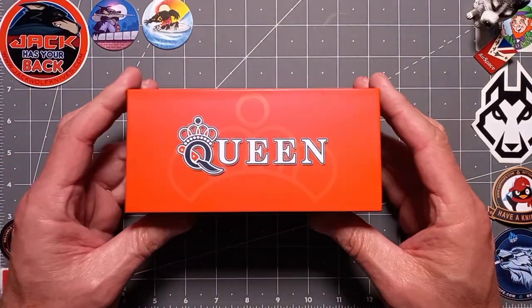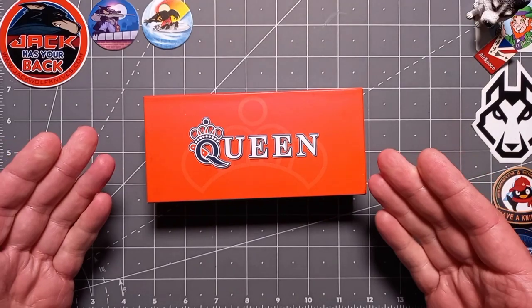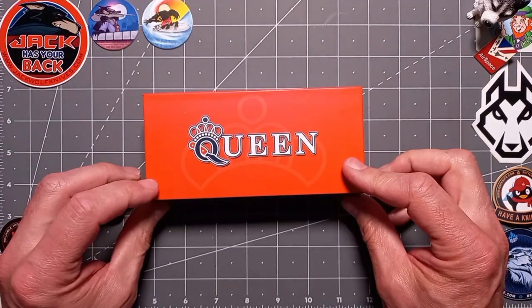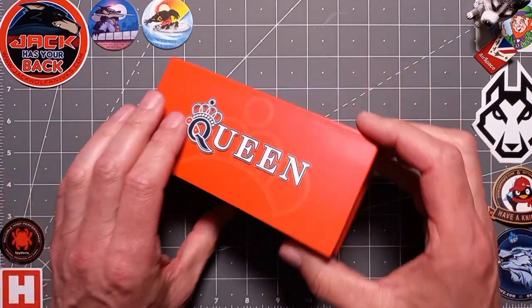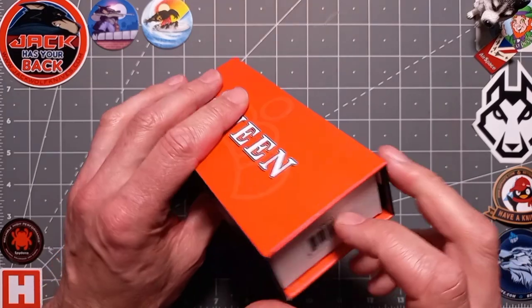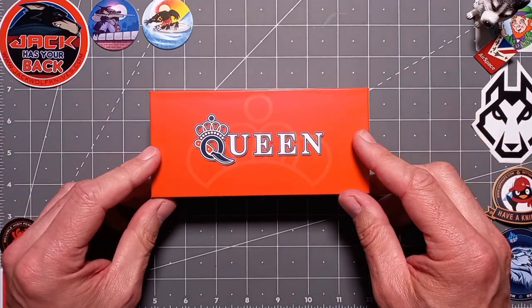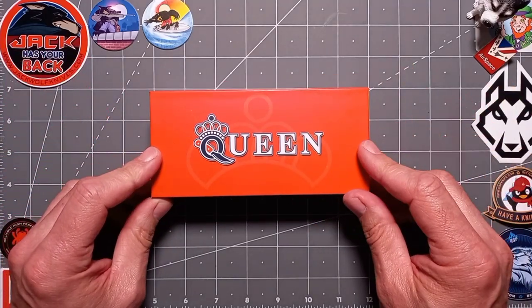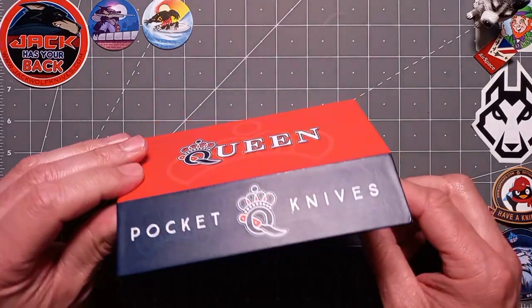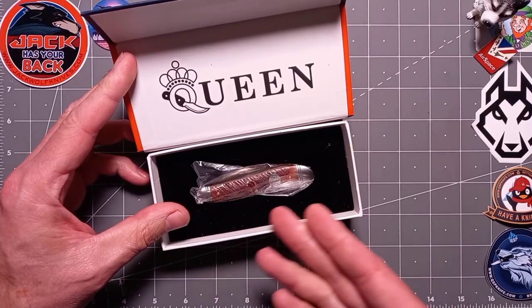Hello everyone and welcome back to the channel. Today I've got a Queen knife for you, in a lovely presented prestige box with a nice magnetic clasp. This particular one is the QN-010 — or Queen November 010. A lot of you will know which one that is, but for those new to my channel, we're going to go from the top. Let's pop this out — it makes a great gifting knife, nicely presented.